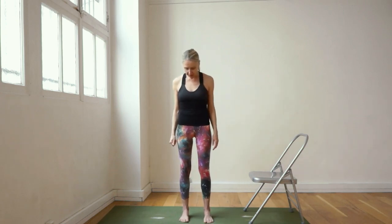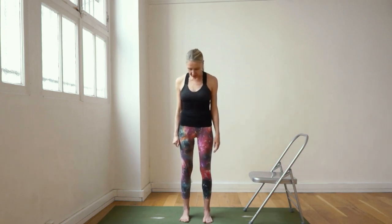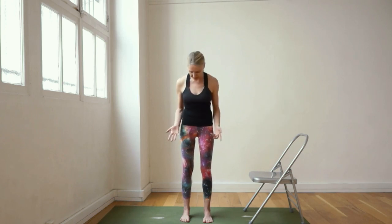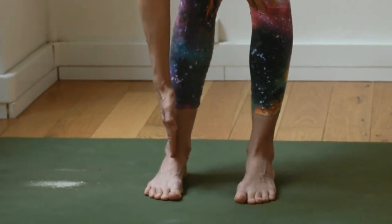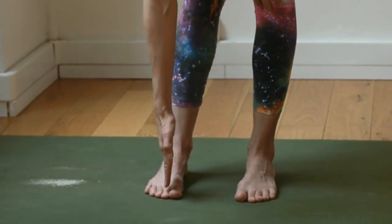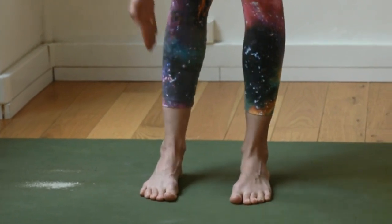First, separate your feet about hip width apart and try to make the feet straight. A straight foot means the center of your ankle through the center of the foot coming to about that second toe.